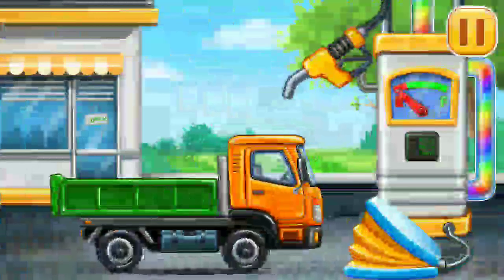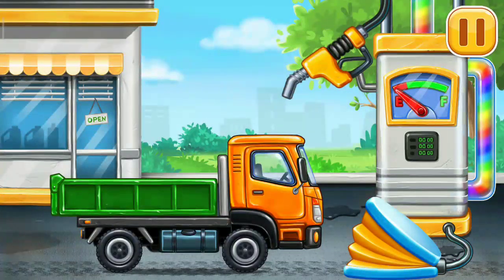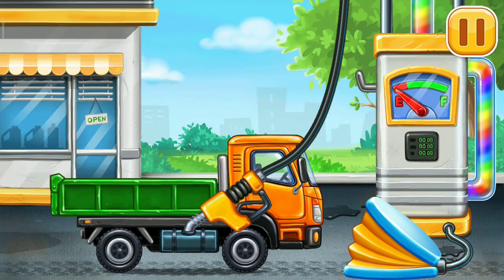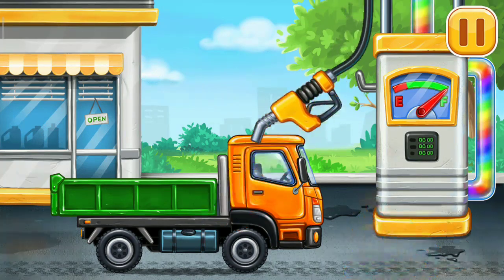Filling. Drop side truck. Press the pump. Keep up the good work!